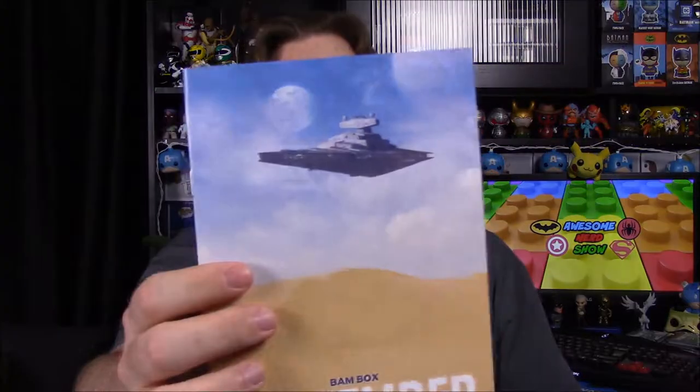We did get a book for this month, so that's awesome. Oh — I guess this was September. I forgot that we got this box really early and there was a delay in September's box. So that's what this is — I thought it was October, but this is September's box. There's no theme or anything, but I like the picture of the Star Destroyer on the cover.